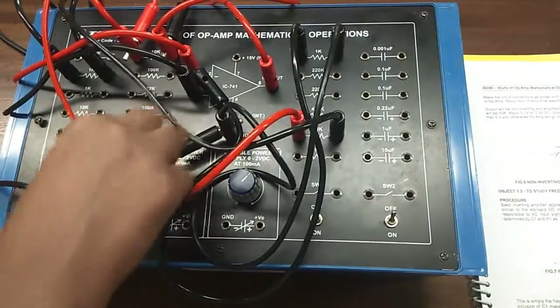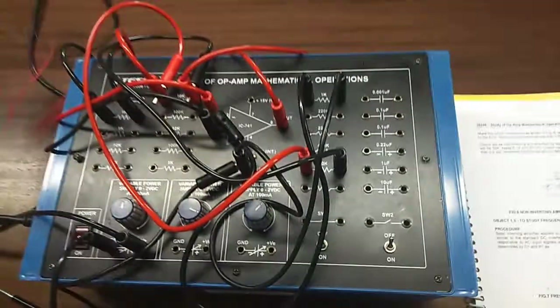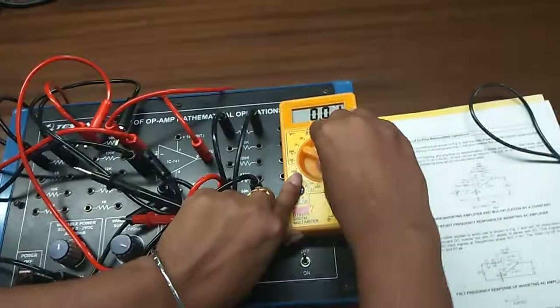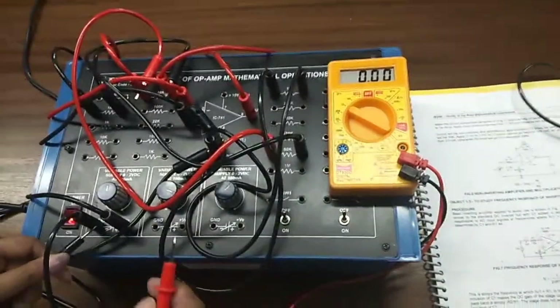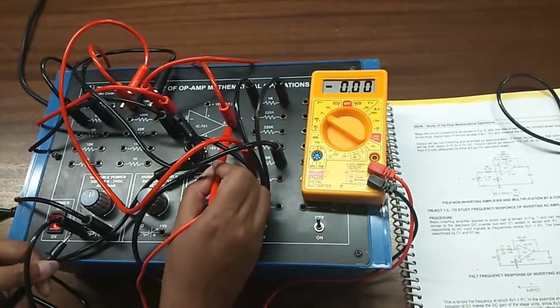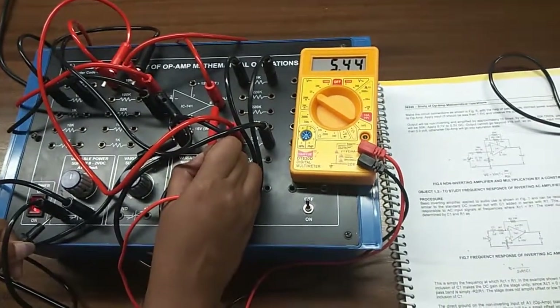We will observe the positive output with the help of a multimeter. You can see the positive output here.